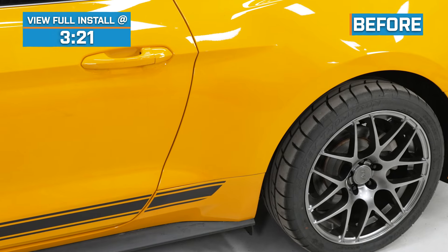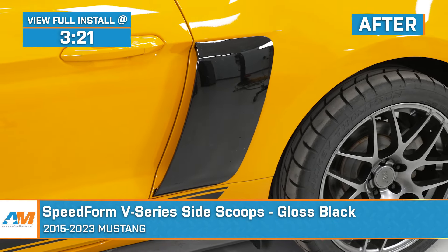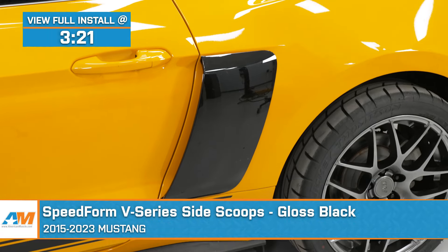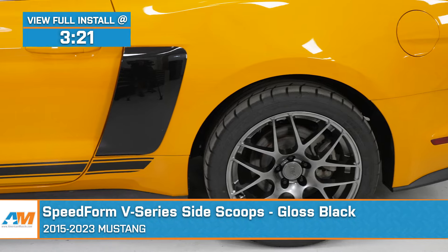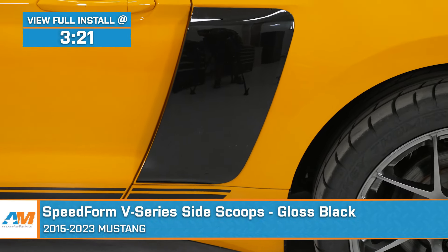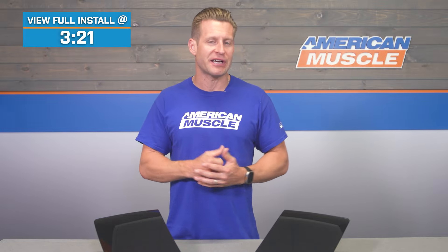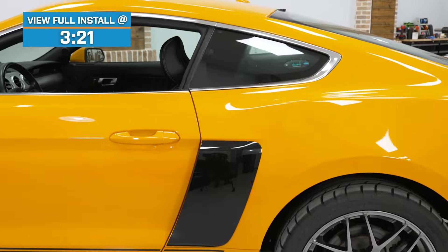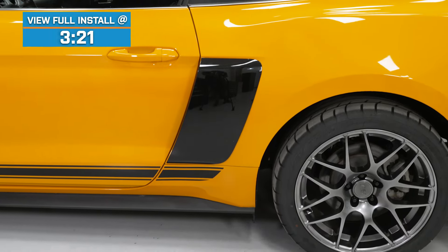Hey guys, Justin here with americanmuscle.com. And today we're taking a closer look at the SpeedForm V-Series side scoops in gloss black fitting your 2015 through 2023 Mustangs. You guys should be considering the V-Series side scoop options we're talking about today if you are looking for easily one of the most aggressive side scoops for your S550 at a very affordable price point. Lots to talk about here, so let's get into it.